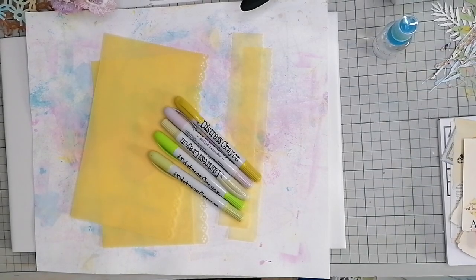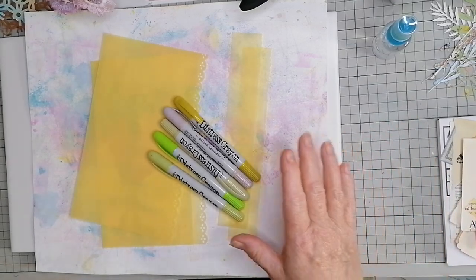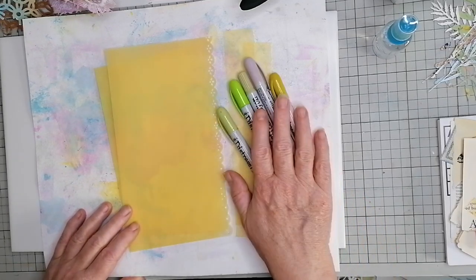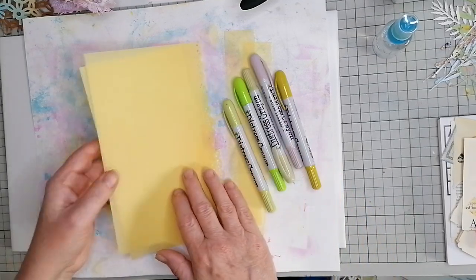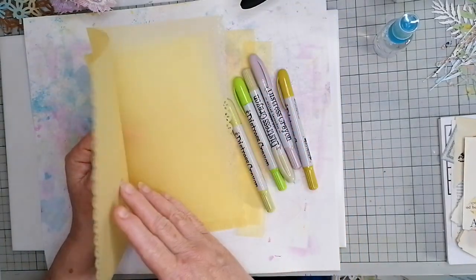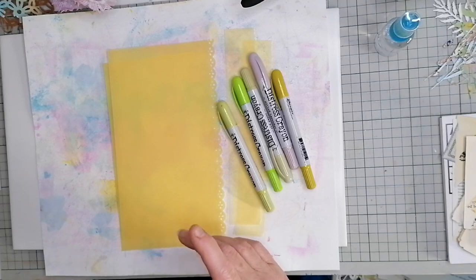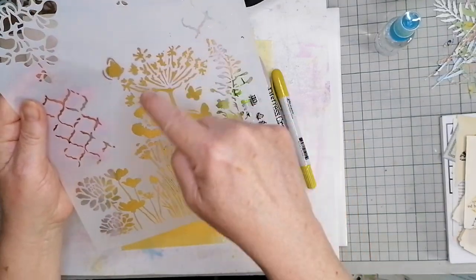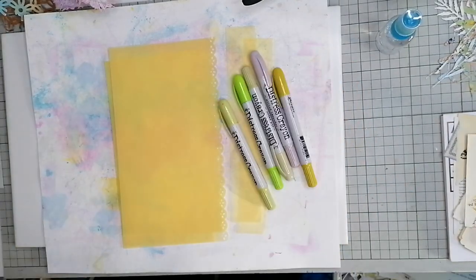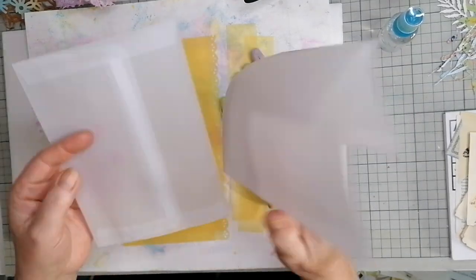Hi, good morning everybody, still carrying on with this Edith Holden thing. I've got some vellum here, a scruffy bit of paper at the back. I'm going to try the distress crayons on vellum because I've only got this yellow vellum which is lovely and I've punched the edges and made it lacy. What I'm thinking of doing is doing the distress crayons like you've seen me do before and then do the removal technique and get these flowers on there. I don't know whether it's going to wrinkle and be a pain. I've also got a couple of vellum envelopes that I want to do a similar thing with - they're very white.